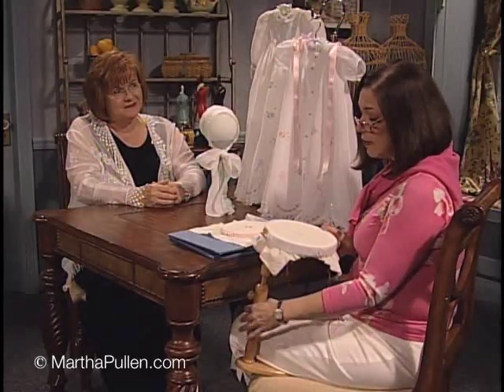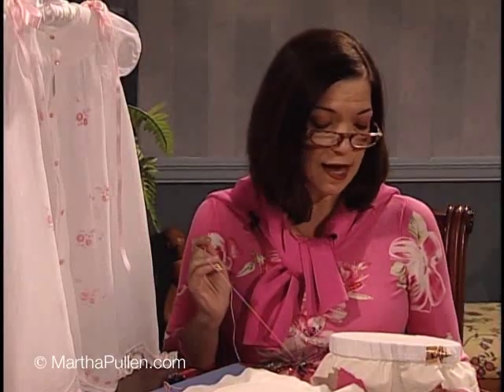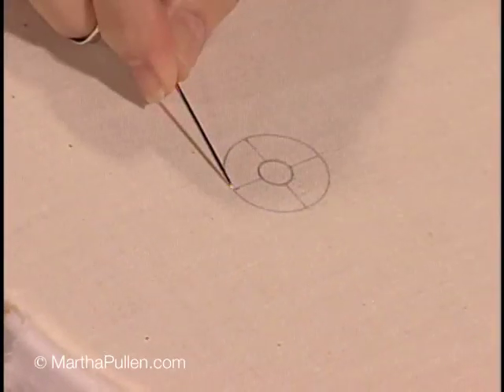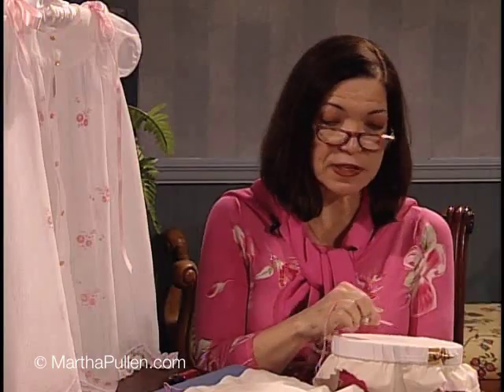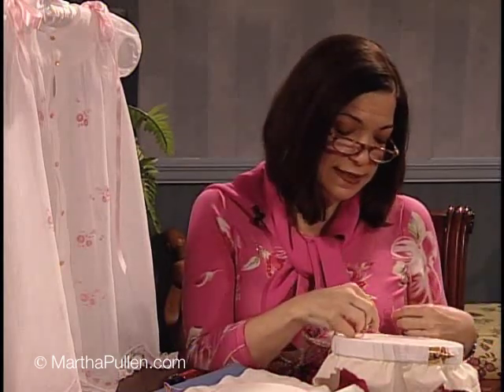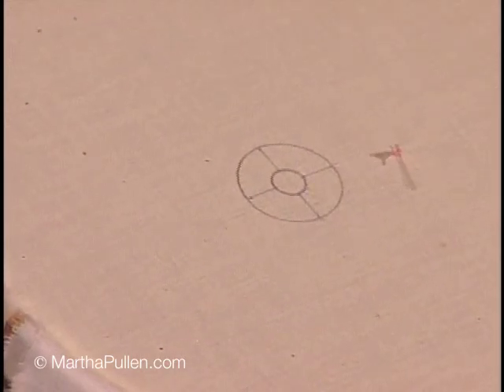Now I have on my hoop — I've drawn a circle with a smaller circle inside, and if you notice I have a crosshatch or the four compass points drawn on there. This is going to help me position my petals evenly and accurately. So let's go ahead and get started with a waste knot. I'm going to put the knot on top — remember that rhymes: knot on top.